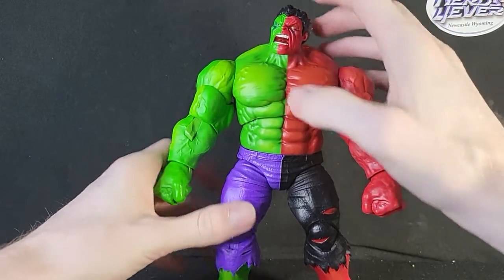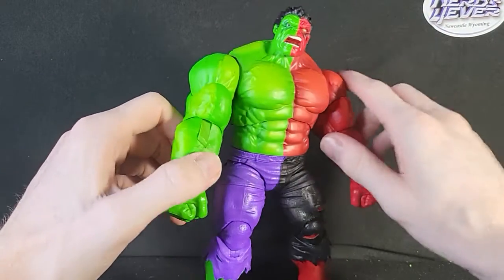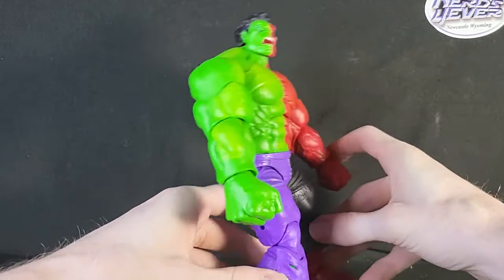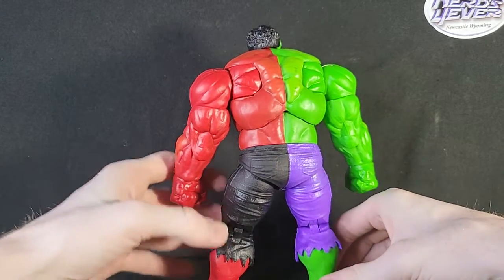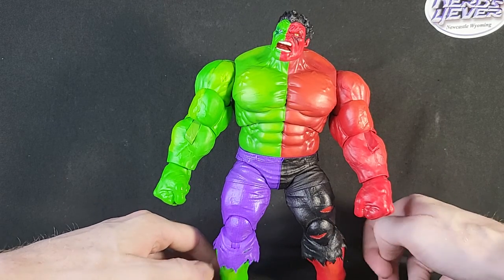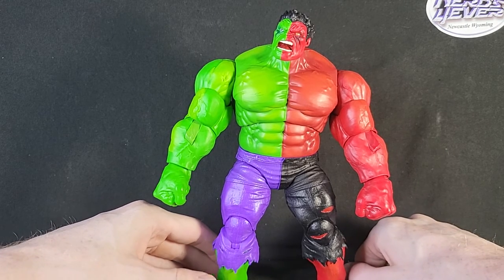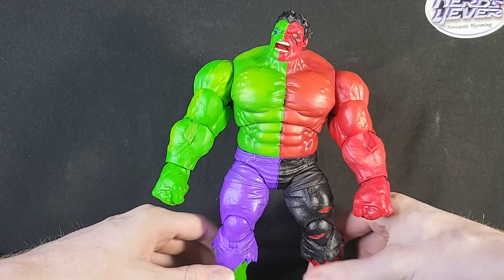I like how they made the head sculpt a little different — I think that's really cool. They added their own little things to this figure. Let me know how you guys think about this figure in the comments below. I know it's a little out of date, but you know me with getting figures — I'm a little slow. But stay tuned, I have a couple more figures I'm going to be doing, and then a lot more that I plan on doing here shortly as well.